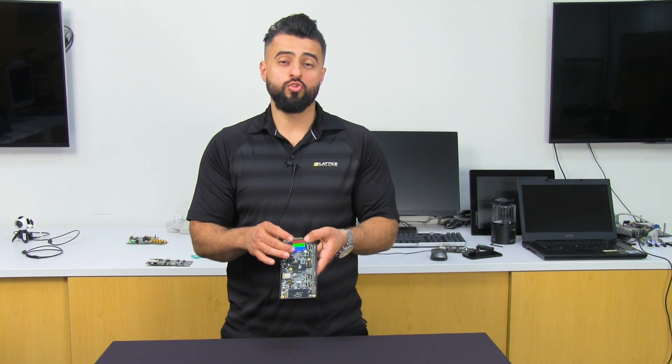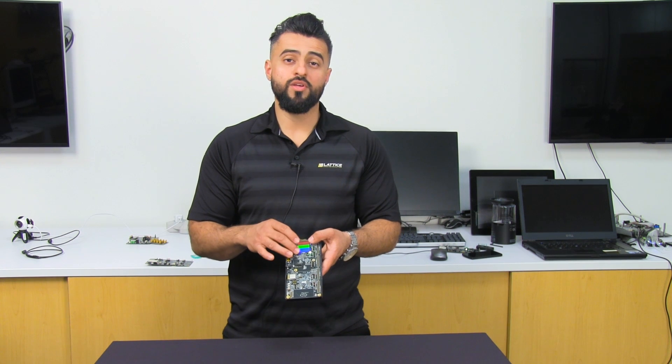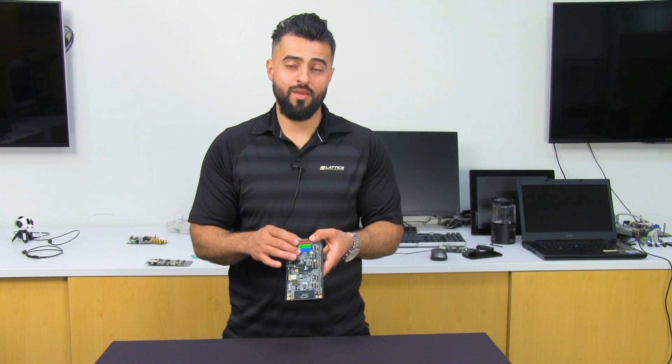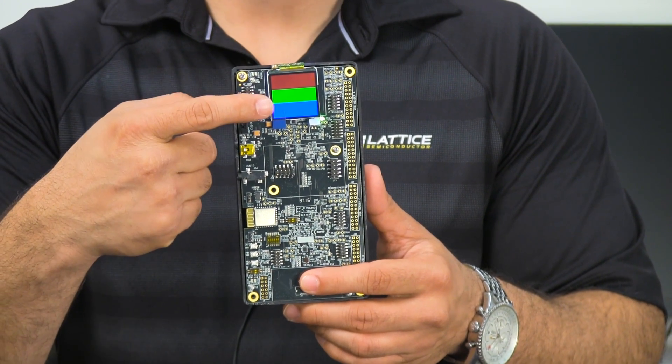The ICE40 Ultra Plus has another added feature, and that's the integrated memory. In part two of this demonstration, I'm going to load some images directly to that SRAM memory built into the part, and then drive the display with that memory.